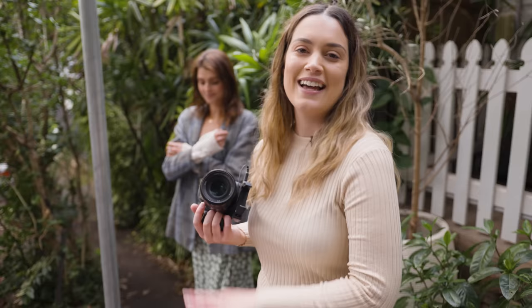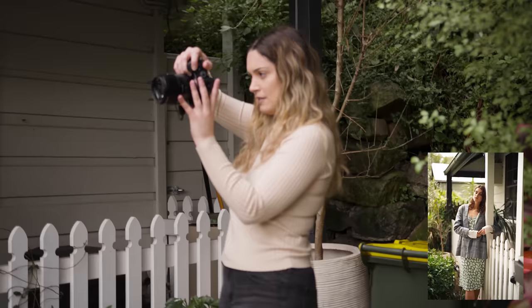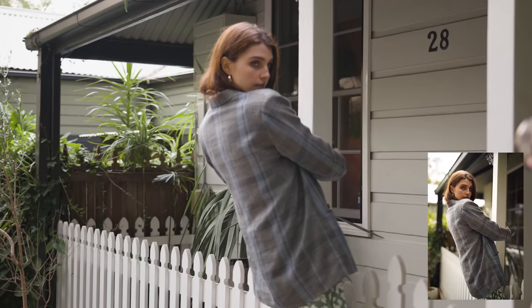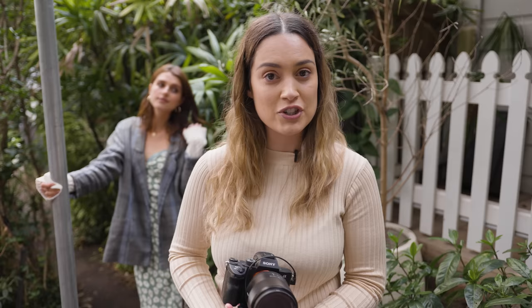Another thing I really love doing when shooting in urban locations is to find as many spots as possible where the subject can interact with the location. Instead of just having them standing or sitting against something, have them actually lean against fences, hold onto poles, and do things with their location. I feel like that turns into a much more immersive portrait and it adds a story to the set of photos you're taking.